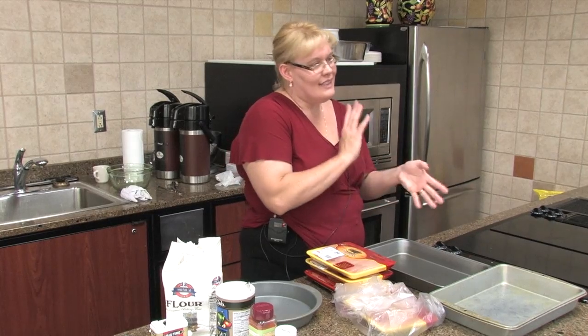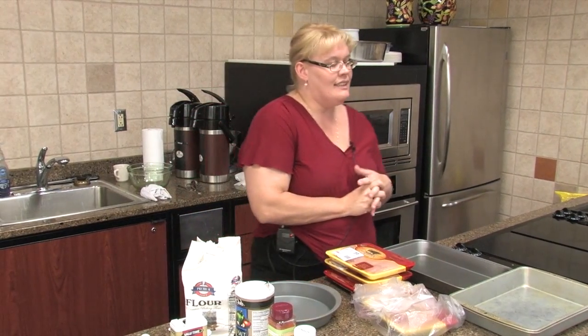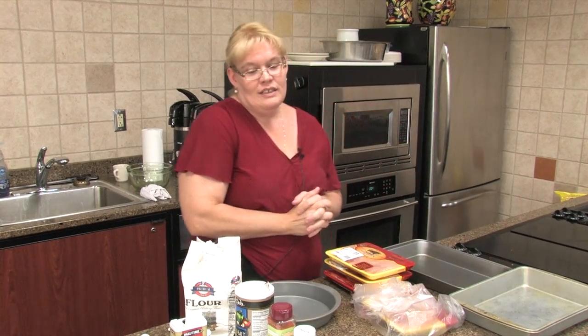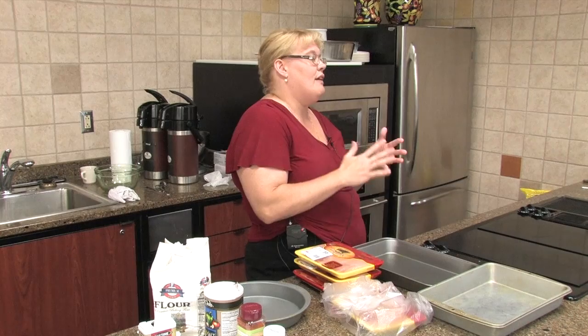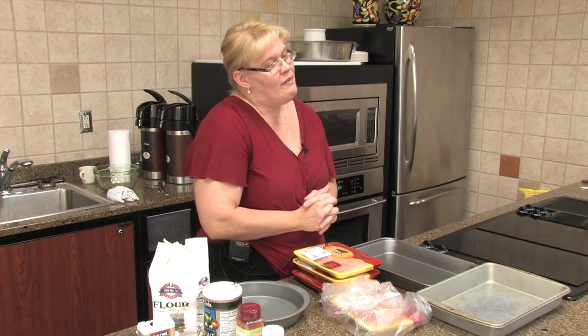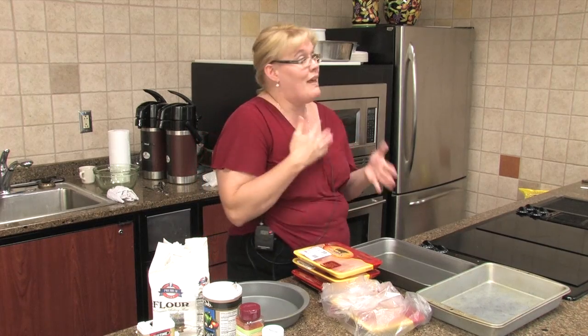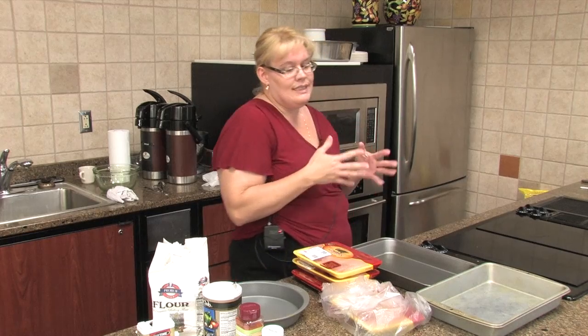Tonight we're doing lighter side meals — just three recipes. We're doing an Amish broccoli salad, a tomato bread salad — we've done that before, probably a year and a half ago, so it's time to roll that out again — and a rosemary oven fried chicken. Something that's kind of light and super easy.